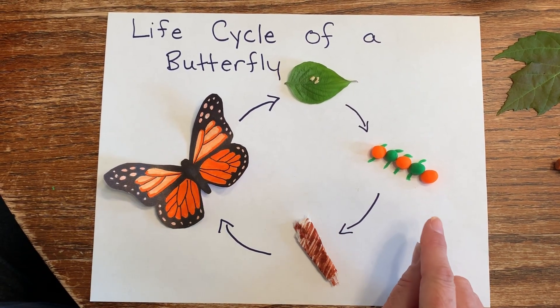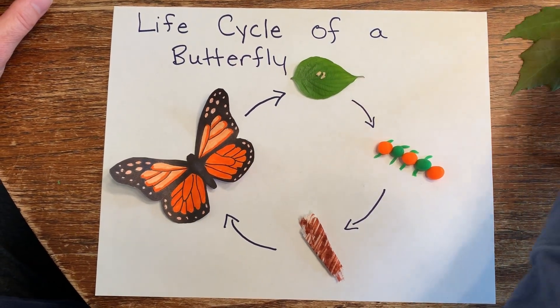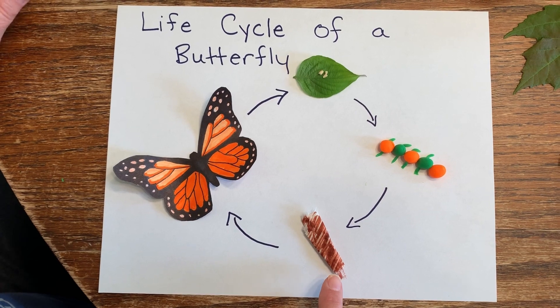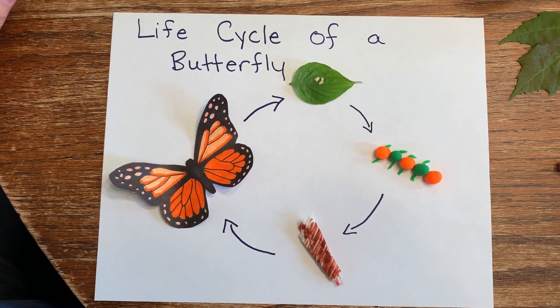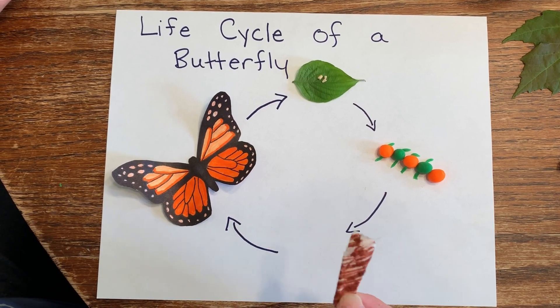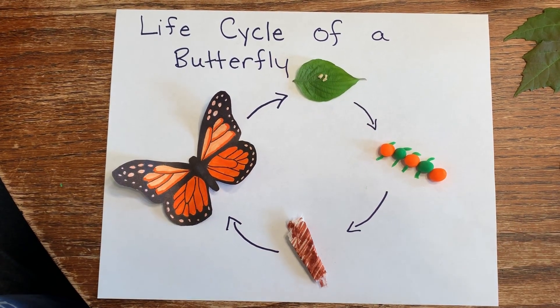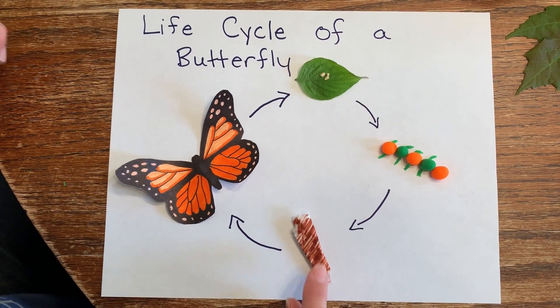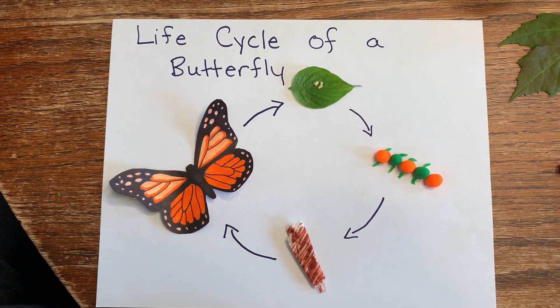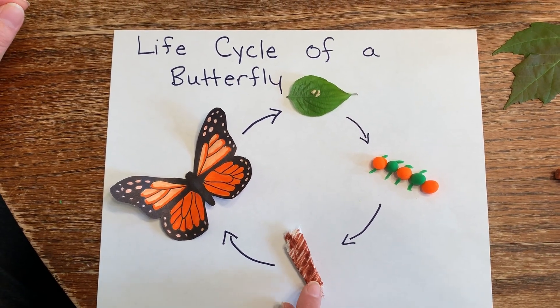After the caterpillar eats and gets big enough, he is going to attach to a leaf and make a chrysalis that he's going to stay in for a few days. For this one, I just got a napkin and colored it brown with my marker, then rolled it up and put it down here on the paper. The caterpillar is going to grow inside of this chrysalis and change.